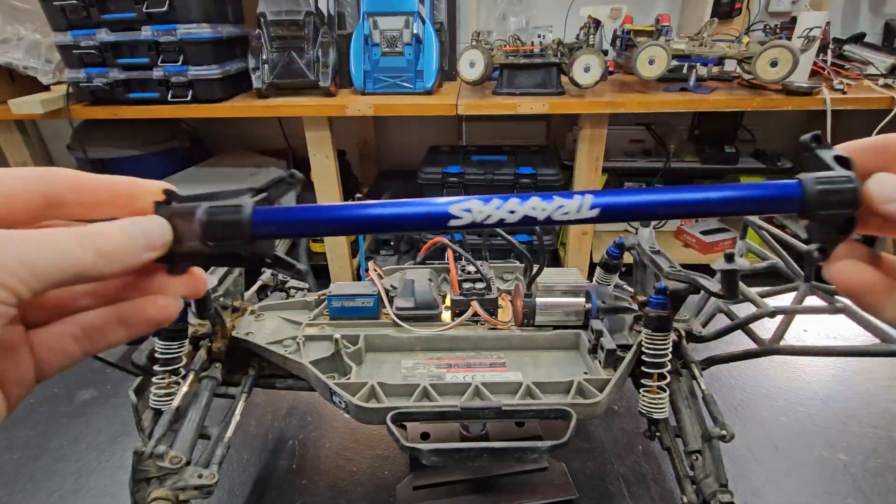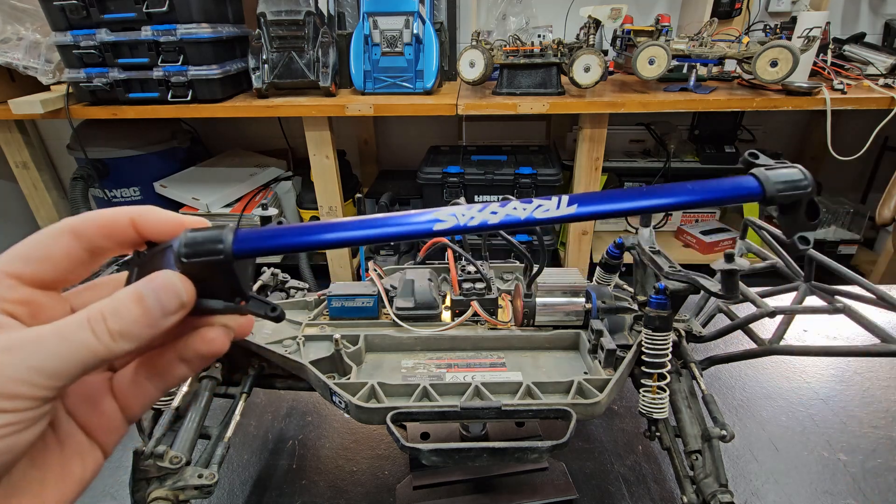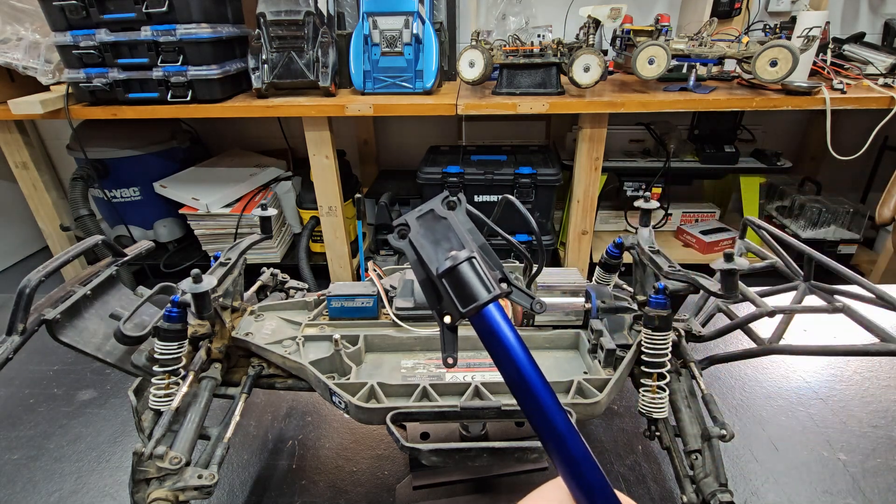So first thing I did was assemble the chassis brace with this piece on this end. The only modification you have to make is to cut this off to clear the steering servo.